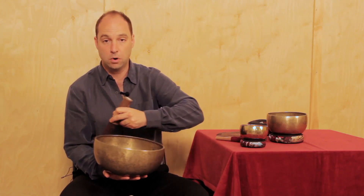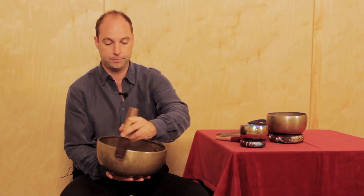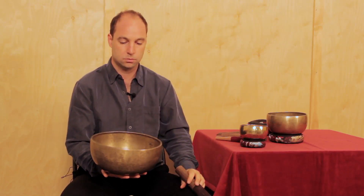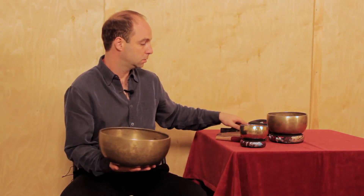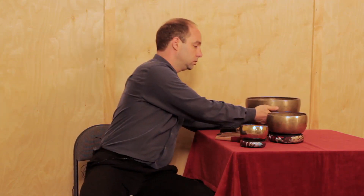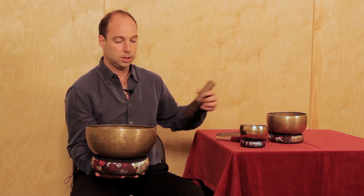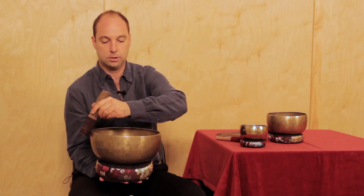Large bowls vibrate even more, so you have to go slow. Large bowls can also be played by keeping them on the cushion — you can leave it on the table, resting on the cushion, and play it around the rim like this.